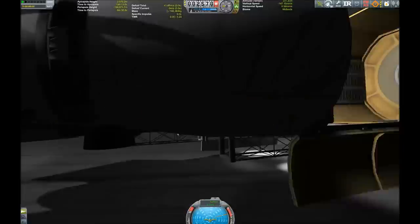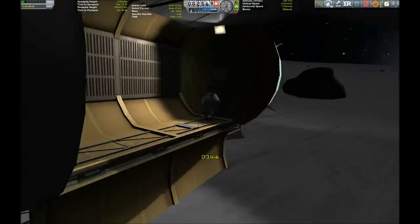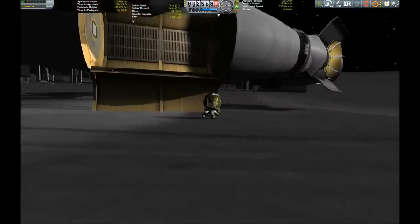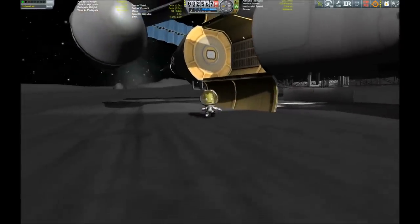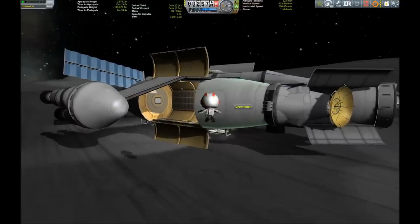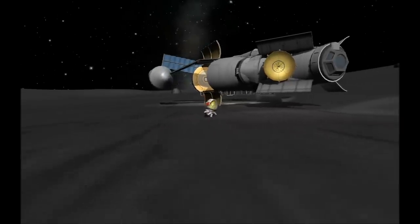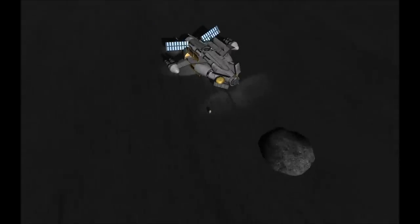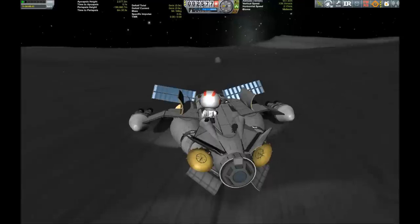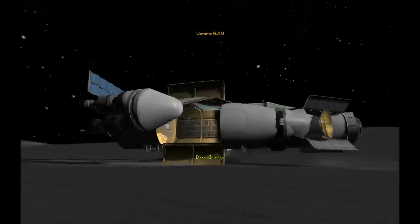Just for a little photo op - we have to commemorate this occasion for the first successful extra-Kerbin landing. How do you call it if the craft lands for the first time not on Kerbin but another planet? Can't be extraterrestrial because it's not really terra. Here we go for a little stroll, checking the outside - no damage whatsoever because we were spot on with our landing.